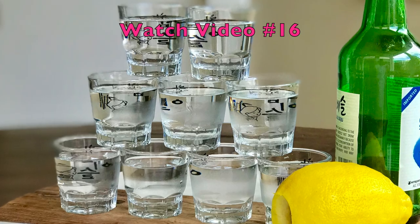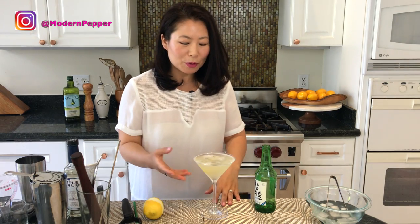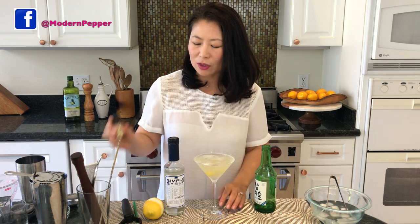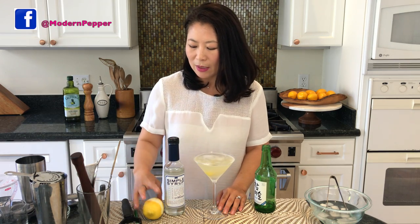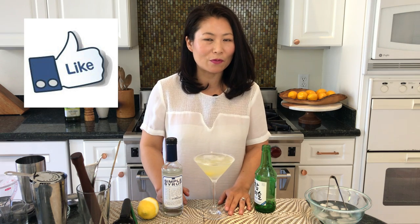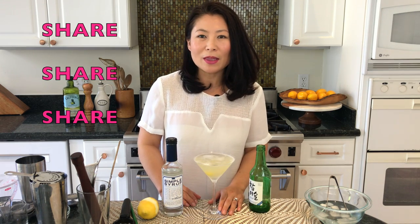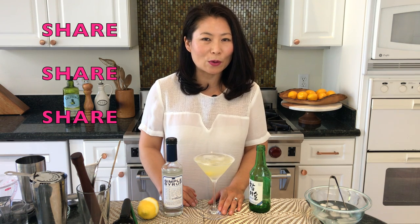I think this would be a fun cocktail to make all throughout summer. Soju is typically consumed neat, so if you haven't seen my other video on soju and how it's traditionally consumed, make sure to check that out — I share a tip on how to make your soju even more refreshing that will impress your friends. I hope you try this at home because it's one of the super easy cocktails to make. All you need is soju, simple syrup, one or two drops of bitters, and fresh lemon juice. If you enjoyed this video, please give it a thumbs up and share it with anyone who loves lemon drops or soju.